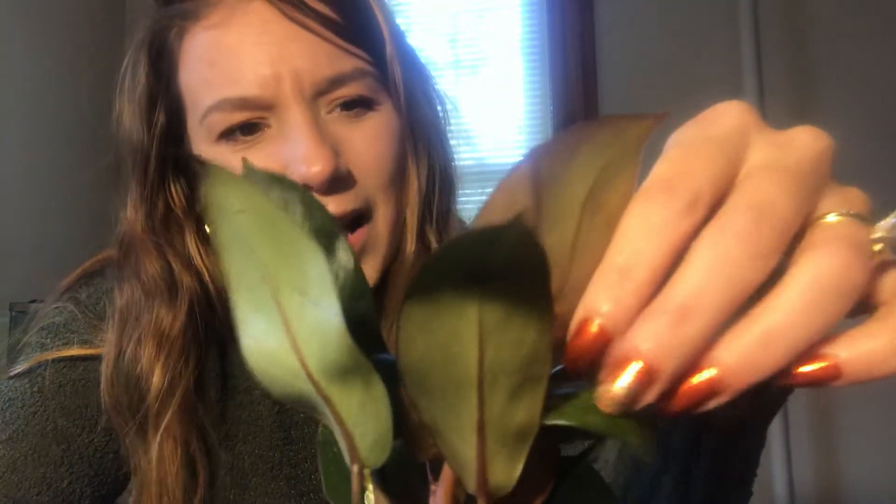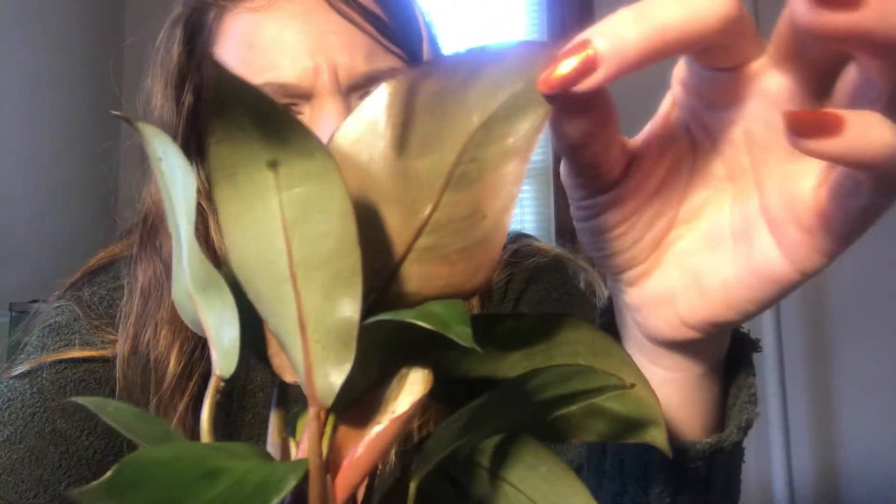Do you see that? There's something on the plant — I don't know what it is. It's not on the leaves, it more so looks like it's burned or something. Hopefully it's nothing bad and nothing's wrong with this.